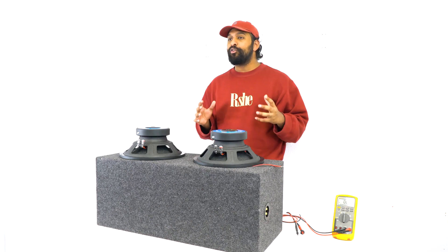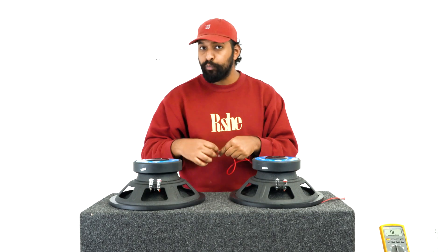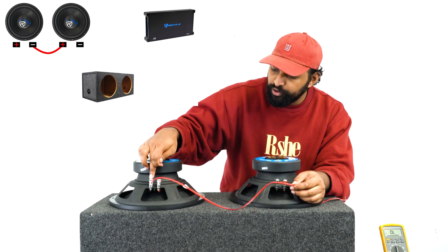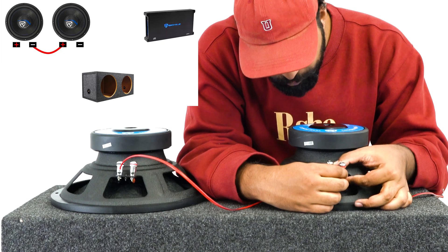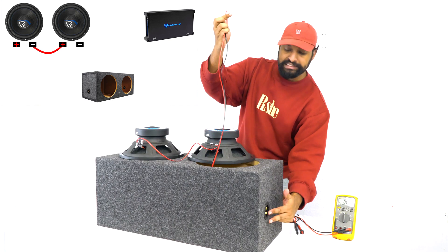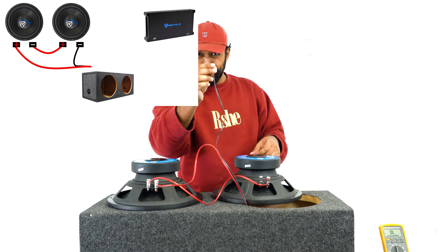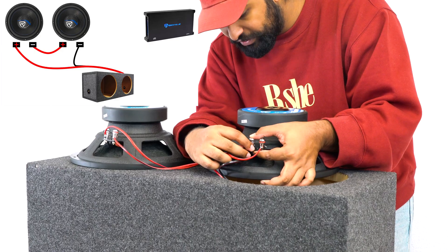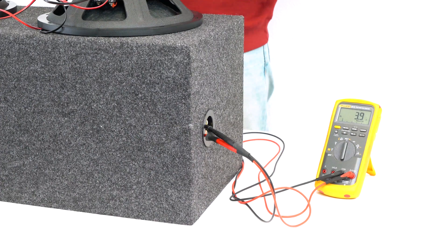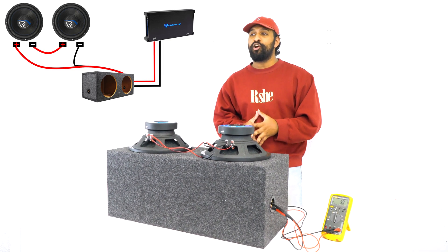With series configuration, it's going to bring your final impedance to a four-ohm load. What you do is first take a jumper cable — just speaker wire — and on one subwoofer go from the negative terminal, and on the other subwoofer go into the positive terminal. So: from the negative terminal of one sub into the positive terminal of the next subwoofer. Then take your speaker wire leads from your enclosure box: take your positive speaker wire lead and run it into the positive terminal on this subwoofer, and take your negative speaker wire lead and run it into the open negative terminal on the other subwoofer. If I check the impedance at this terminal, you can see it fluctuates right between 3.9 and 4.0, which is a four-ohm impedance.